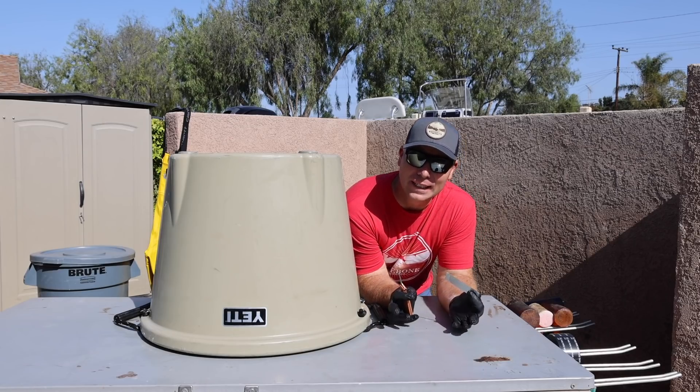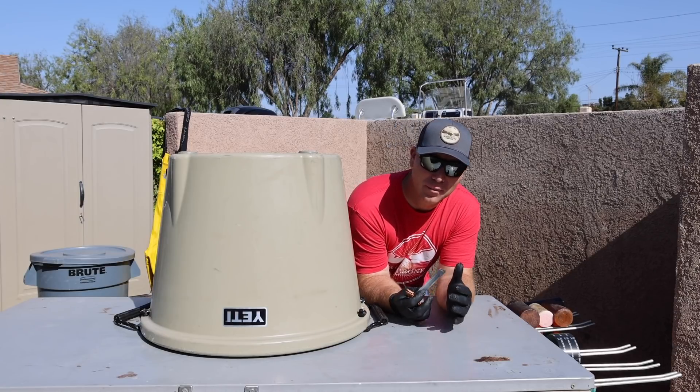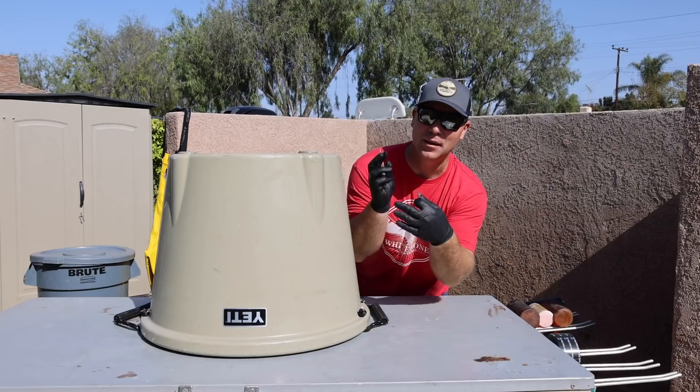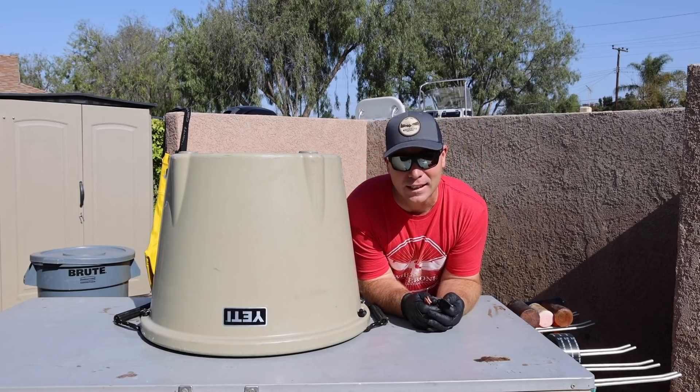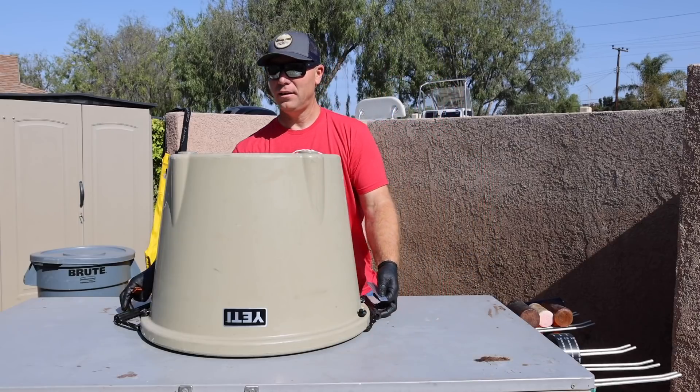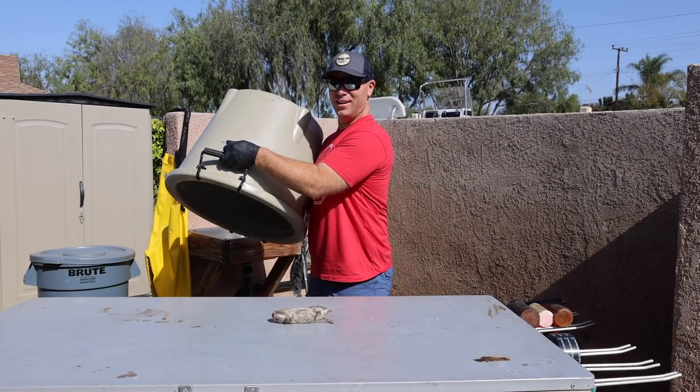How many of you were around for the early days of skull cleaning on this channel, where I'd lift up a box and there'd be a critter in there? I thought for fun we'd do that today — so what is under the Yeti tank?